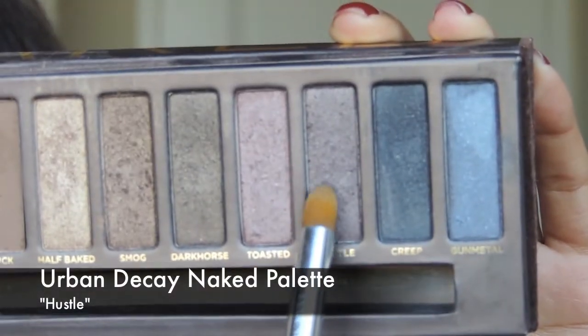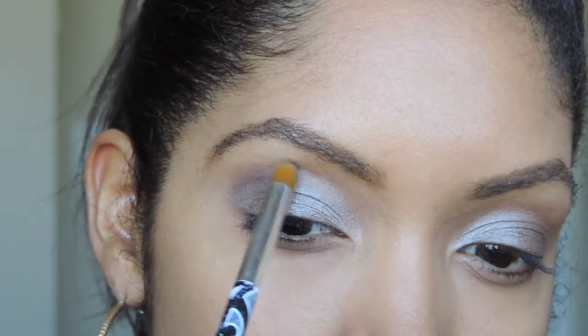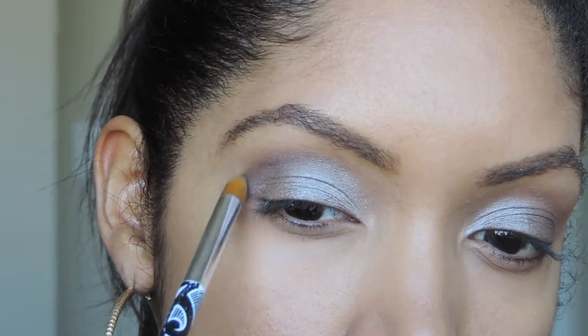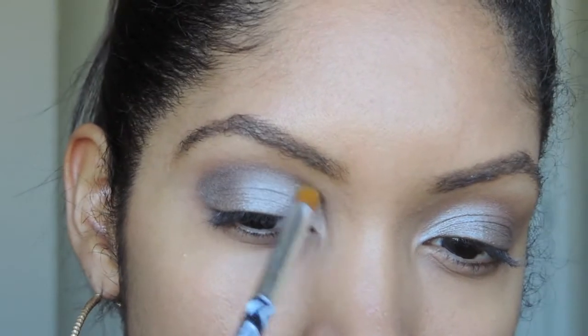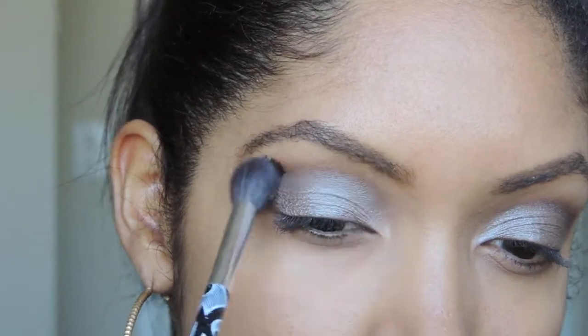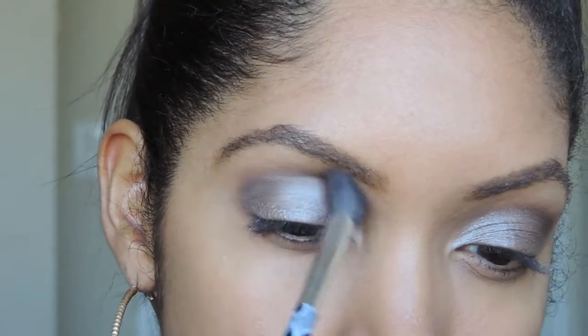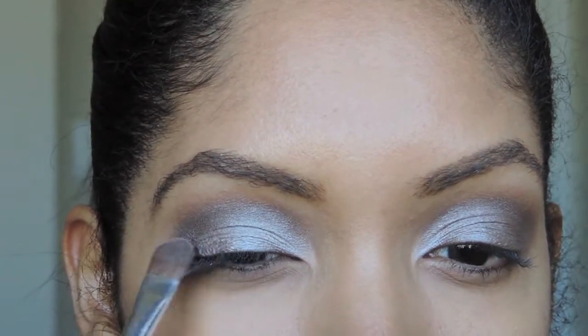Then I'm using Hustle from the same Naked Palette. That's a very nice plummy grayish color, so I'm going to put that in the crease. And then I'm going to blend that out with a blending brush. And now I'm just going to put a little bit more of Nutty on my eyelids.